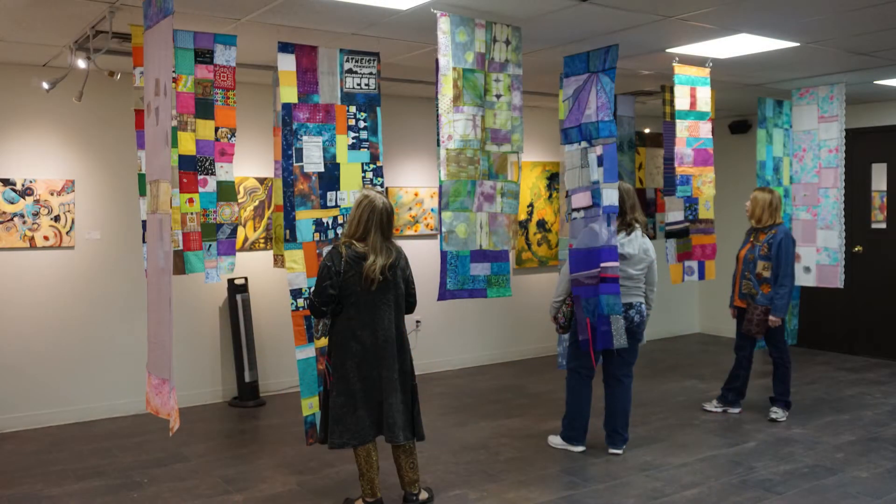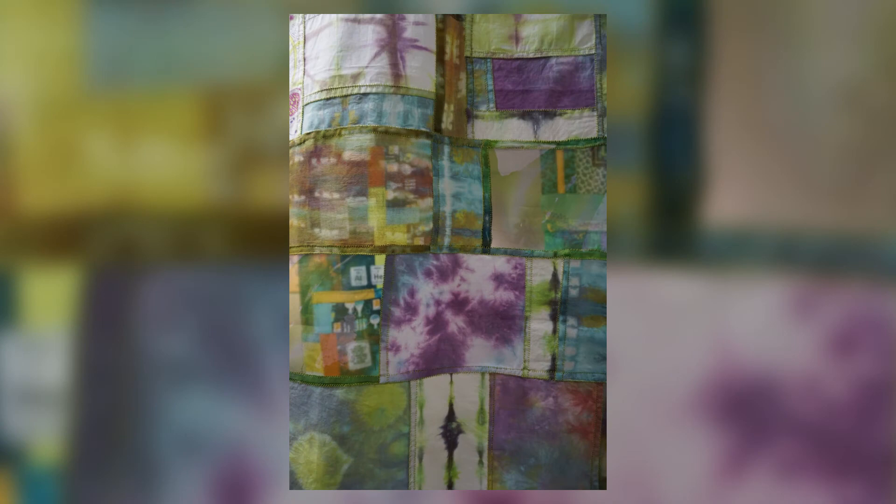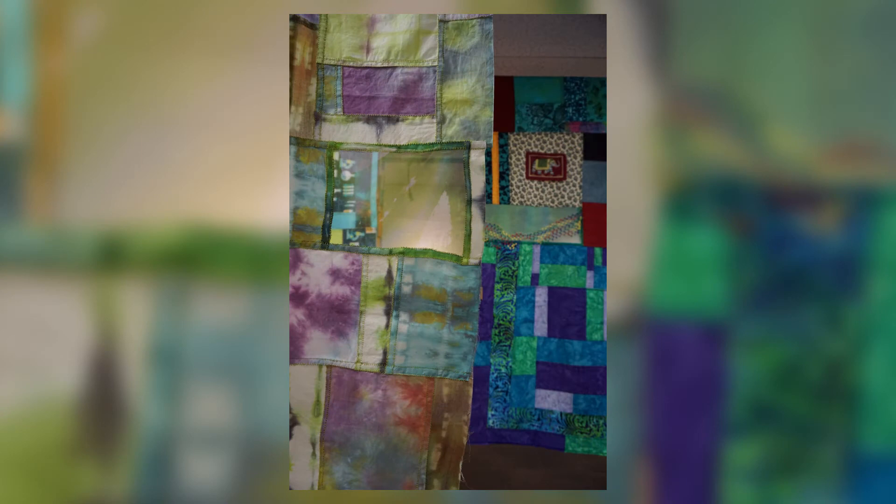These panels will all hang together but separately — they won't be stitched together because our communities are different, they are not the same. But they will be hanging some in front, some next to each other, some touching, some at odd angles. You'll be able to walk into this experience and see all these panels hanging, knowing each panel represents a separate community in our area, a separate group of people, and their passions and story for this area.